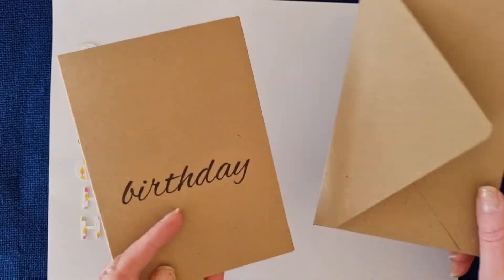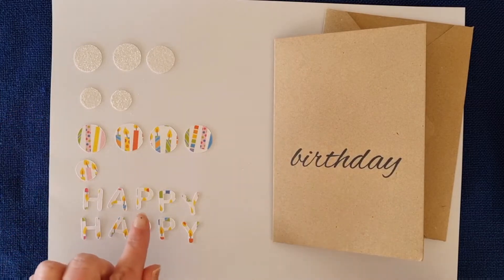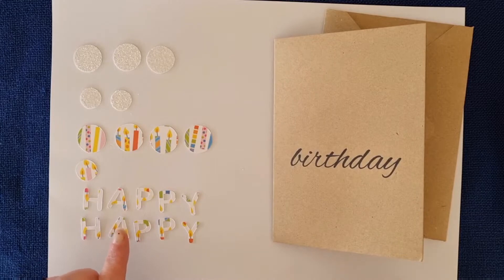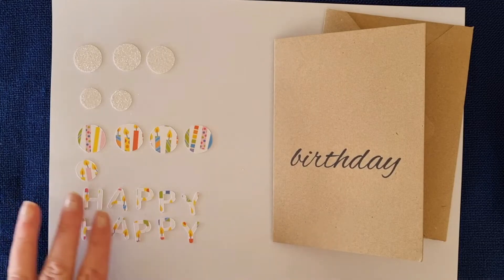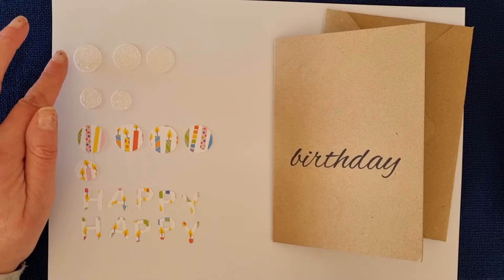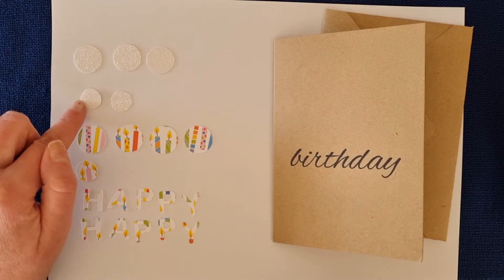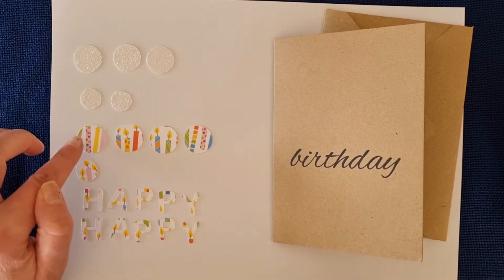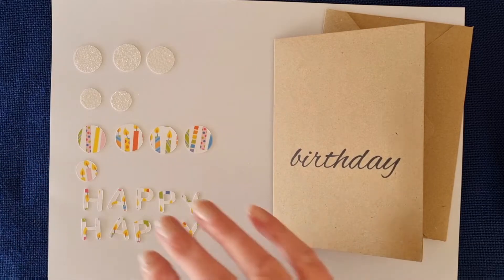In your kit you'll get your card base which has the word 'birthday' printed on it. You'll also get an envelope to put your card in when you're finished, and a selection of things to decorate the card with — the word 'happy' to go with birthday. I've given you two cutouts of 'happy' just in case something happens to one of the letters, so you've got a spare set. You don't need to use both; one is a spare. Then we've got some large white glitter circles or dots, small white glitter circles, large candle print circles, and one small candle print circle.